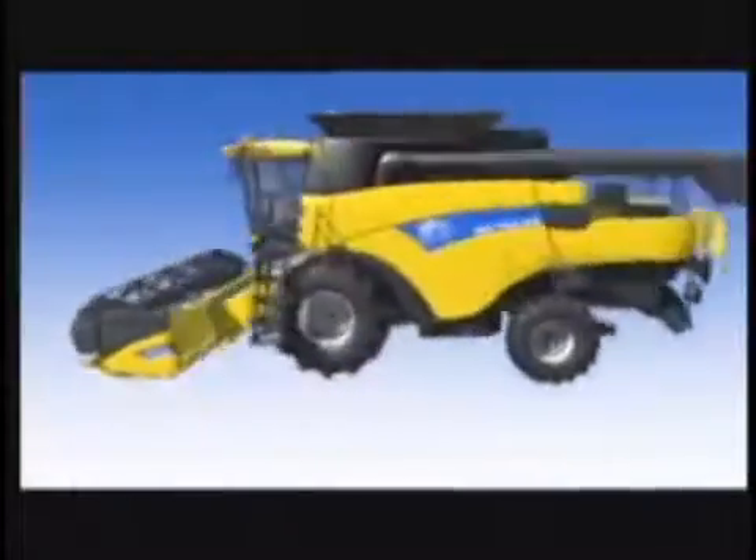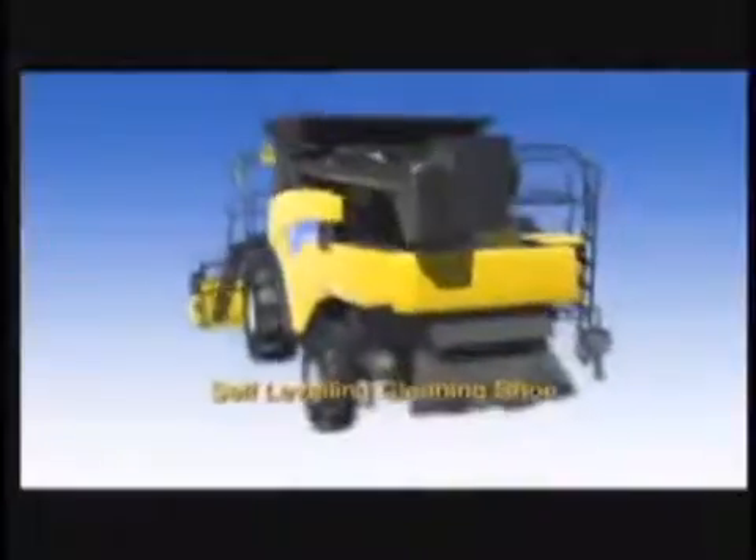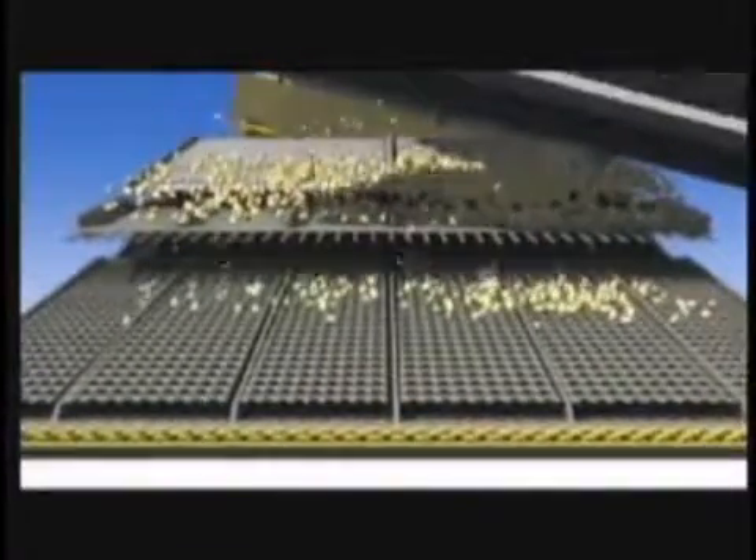The New Holland CR Twin Rotor Combine delivers the optimum grain sample in the toughest conditions. The CR Twin Rotor Combine features a host of industry-leading features that make operating life easier for grain farmers — the only combine on the market that matches the feeder house to the rotors for efficient cleaning, threshing, and separating. The not-just-for-hills self-leveling cleaning system keeps the grain pan, pre-sieve, top and bottom sieve, and cleaning fan horizontal on hills and undulations up to 15 degrees, maximizing air cleaning efficiency and ensuring material is uniform across the sieves. The self-leveling system even banks on end row turns to reduce grain loss.